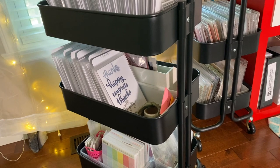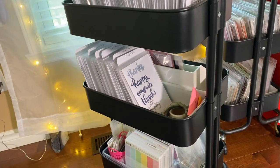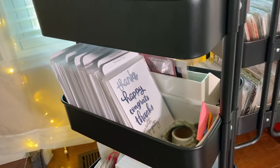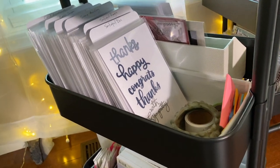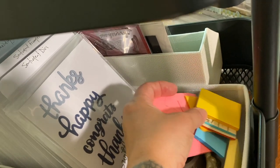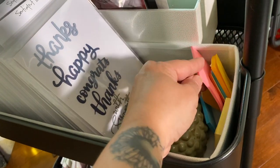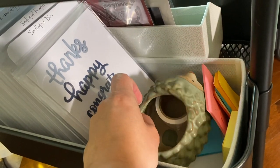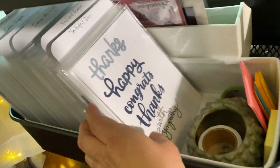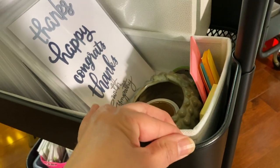Moving on to the second tier of my black card making RASCOG. Here I keep some post-it notes I use for die cutting, stamping, and making masks, plus a little container of post-it note tape. Then I have more categories in another one of those baskets.